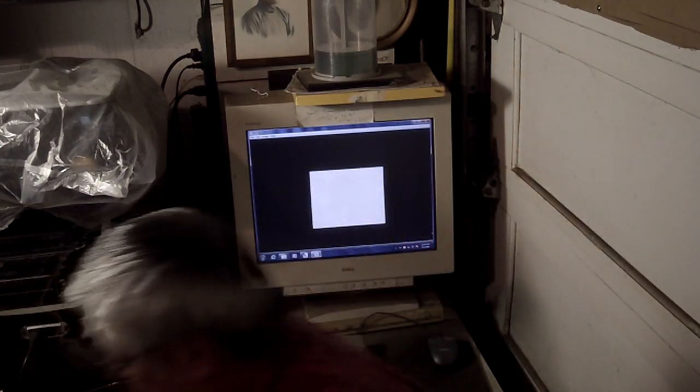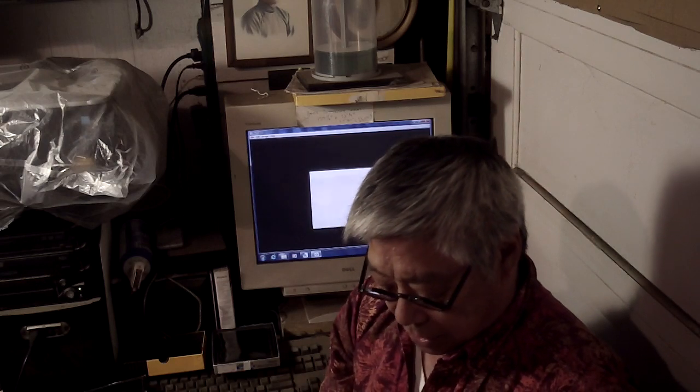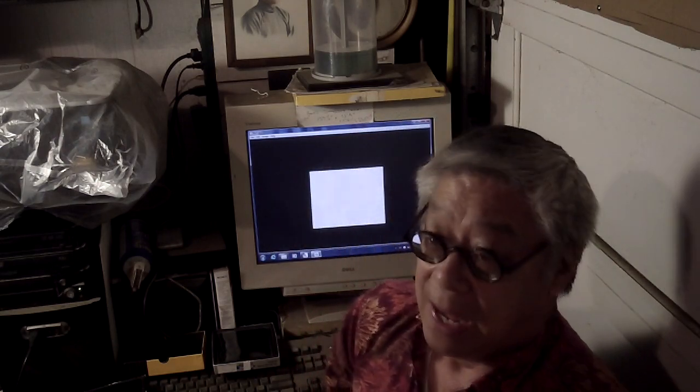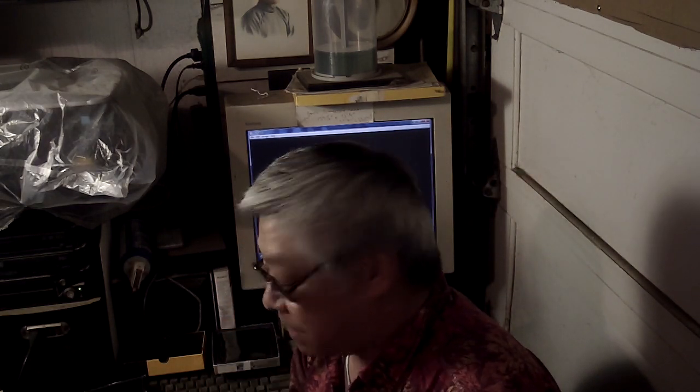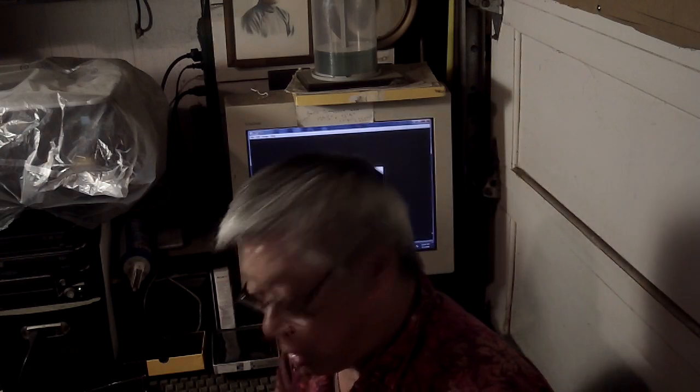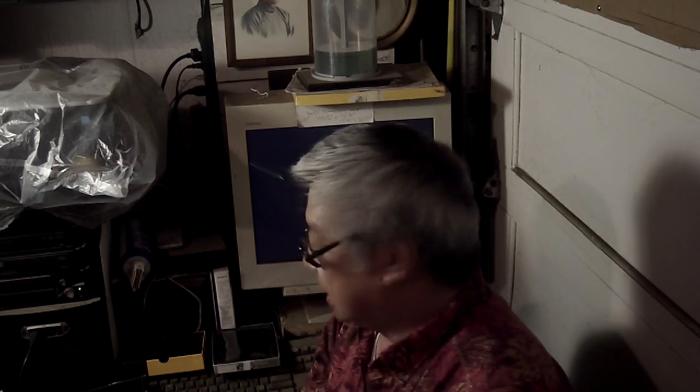I went to see my brother yesterday and he found this — it's an ammunition box, and what it contained is a bunch of grayscales that I shot for our software. I had completely forgotten about these. It took a lot of work to make them. What it is, is my color transparency standard. I've talked about standards before — this is a color standard.